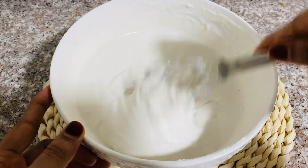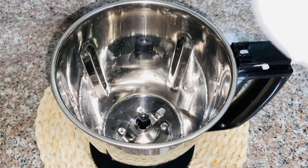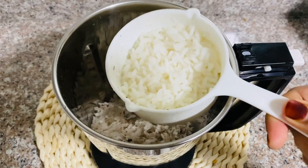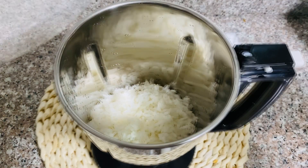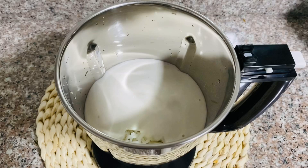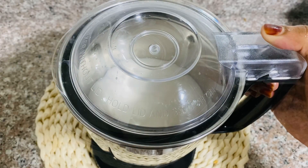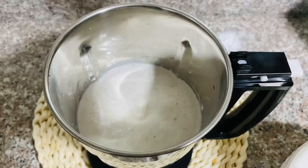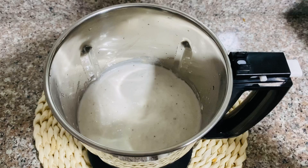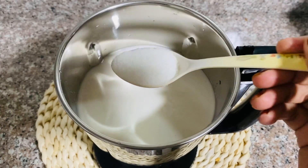Add 1 cup of it. Mix it in a cup of it. Add 1 cup of it when we cook. Add 2 cups of it. 1 tablespoon.